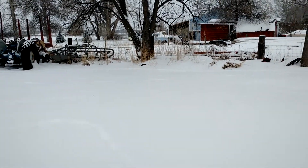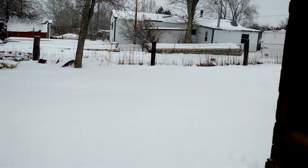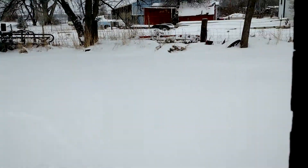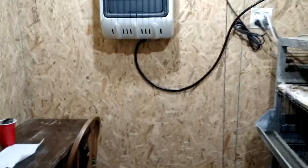It is April in Montana and there is still snow on the ground, but come inside the hatchery and we are still hatching. Today I'm going to show you how to sex cream leg bars.